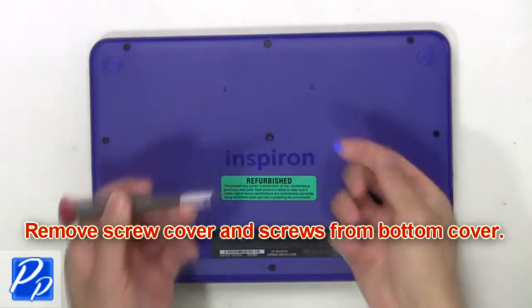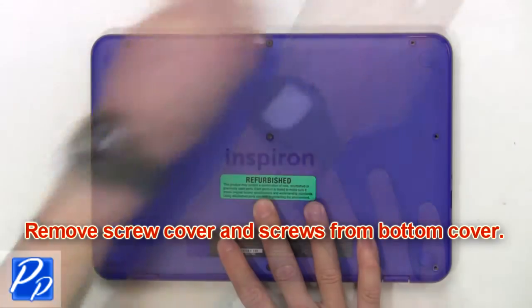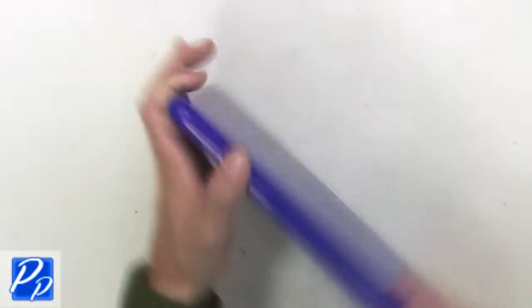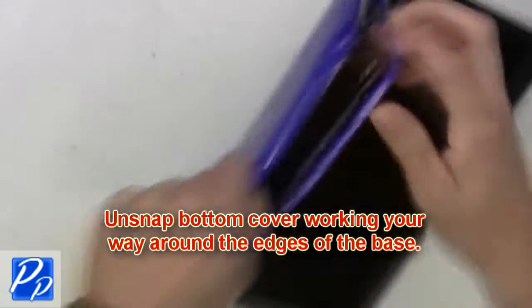First, remove screw covers and screws from the bottom cover. Then unsnap the bottom cover, working your way around the edges of the base.